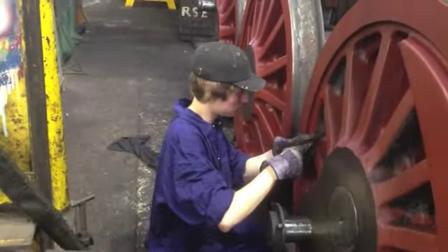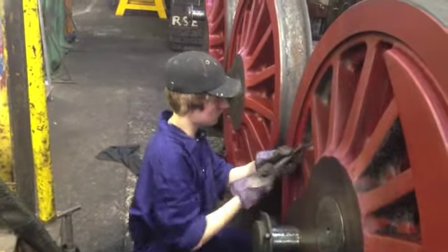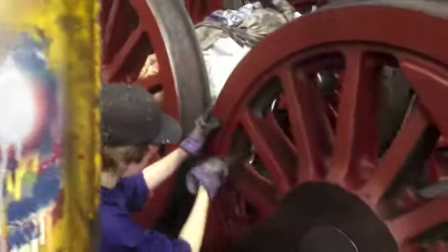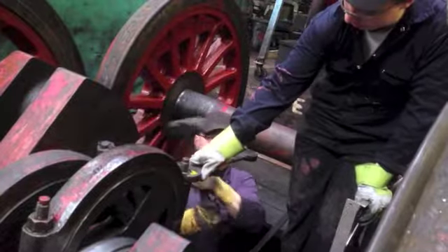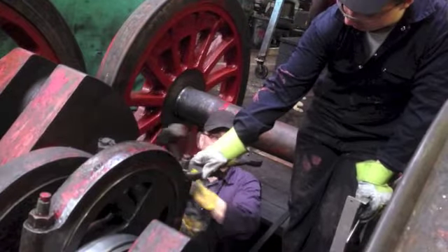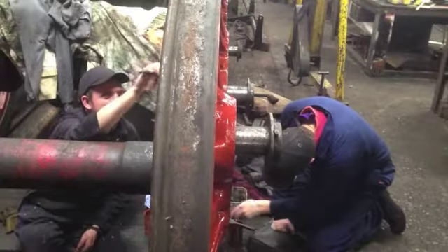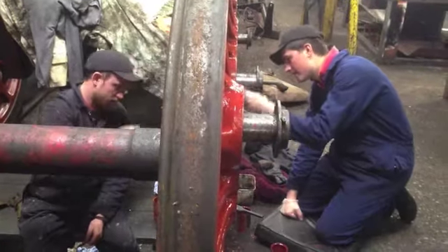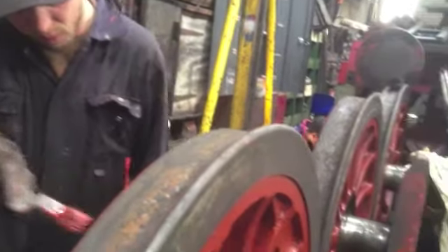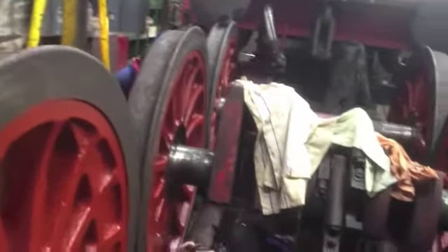Work continues on number 25. A volunteer removes dirt and old paint from the inside of the wheels in preparation for the new coat of paint. In between the wheels, two volunteers work to reposition the motion, and the first layer of red oxide is now being applied. The numerous coats of paint will be applied over the next couple of weeks.